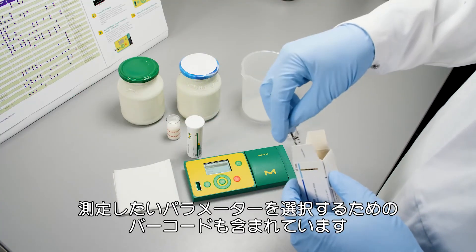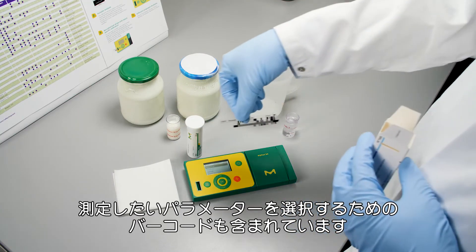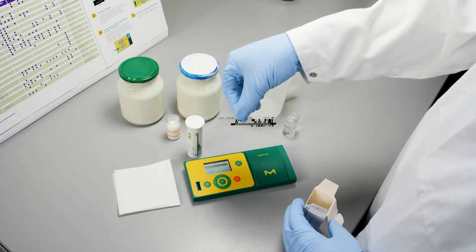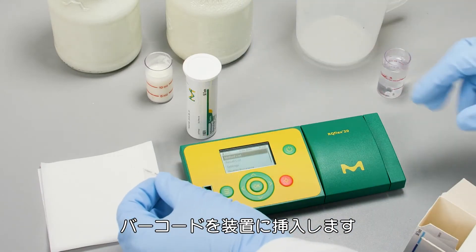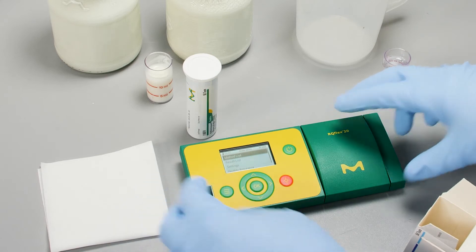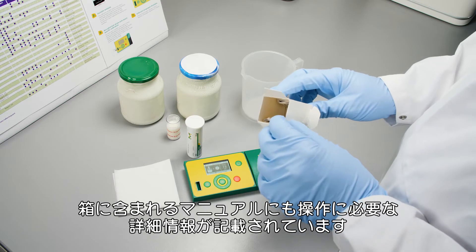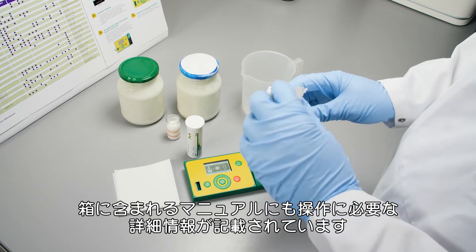We also have a barcode that tells the instrument which parameter you want to measure. We put the barcode into the instrument. Also included in the package is a manual that gives you more information about what you have to do.